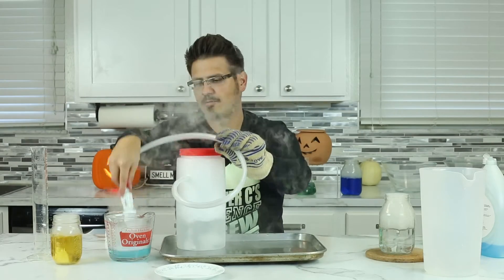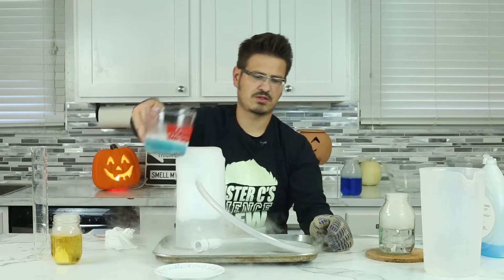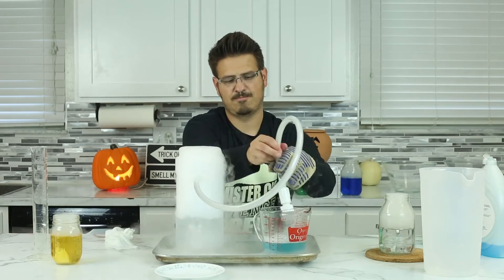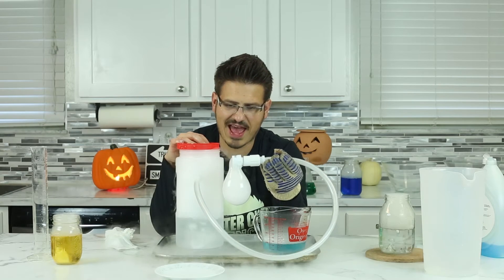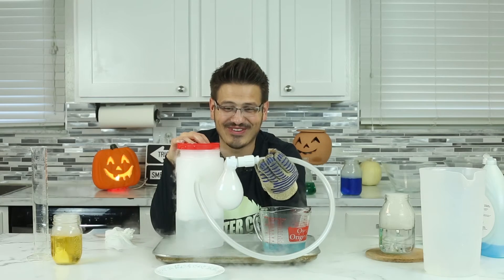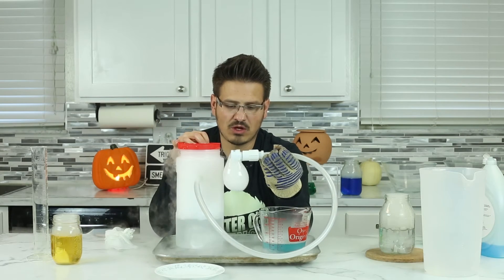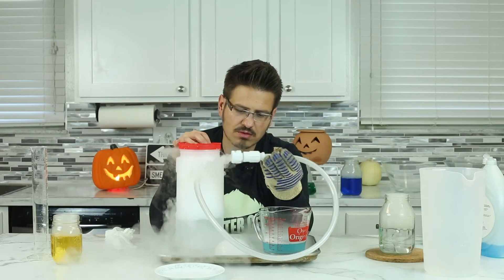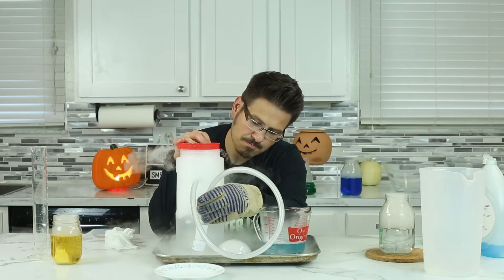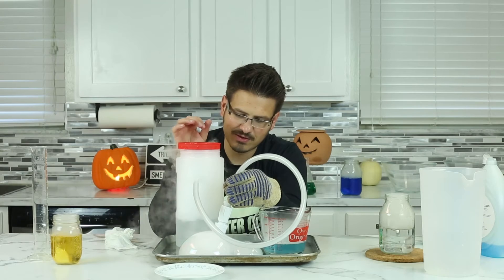It might be too much — yeah, it's too strong. Alright, so I'm gonna open this up. Look at that, that's so cool! The bubbles are popping every time they hit the pan. Oh! Jumbo bubble, jumbo bubble — we've got a jumbo bubble!